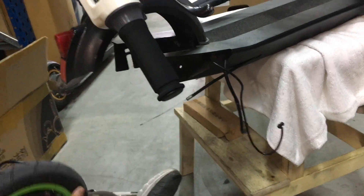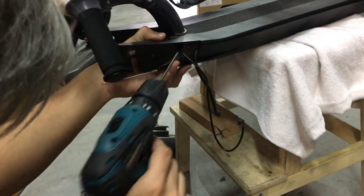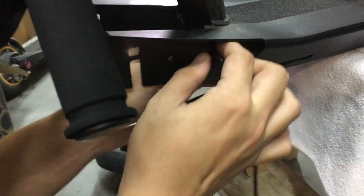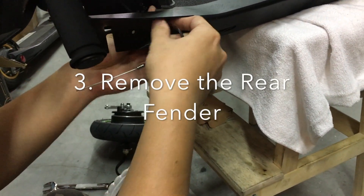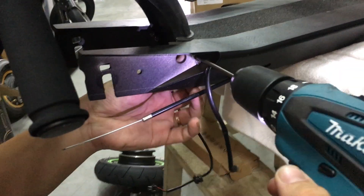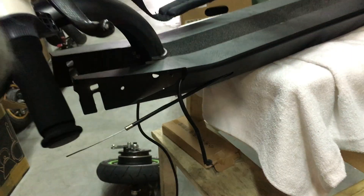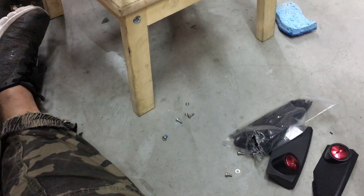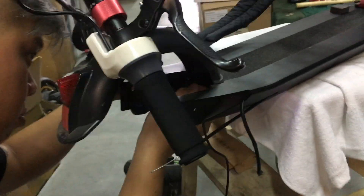Remove the screws for the rear fender. This is the light wiring — make sure it's not in the way. These are the screws for the rear fender; remove those two screws on each side. Remember to set those screws aside so you don't lose them — if you find extra screws at the end, you'll have to redo the whole thing.